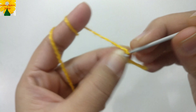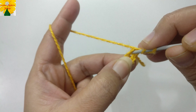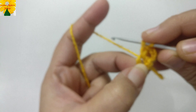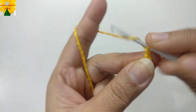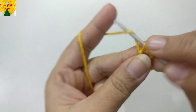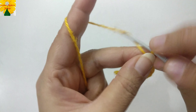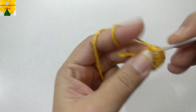Now chain one, two, three — which counts as a double crochet. Wrap the yarn on the hook, insert the hook into the ring, pull through, pull through two, pull through two — this is a double crochet. Chain two for the chain space. For the next cluster, make three double crochet into the ring. Again, chain two for the chain space, then three double crochet for the next corner.